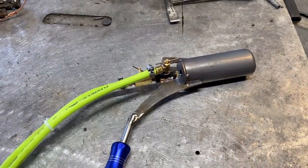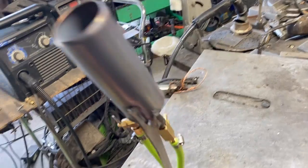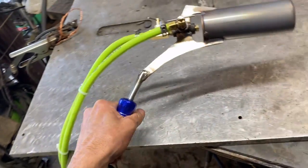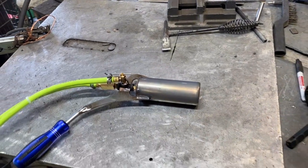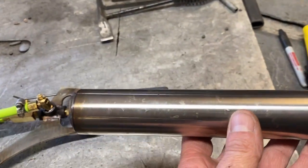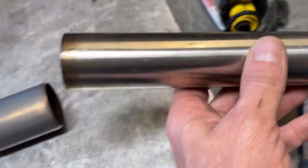What's going on fellas? Today I'm working on a new product. This is called the Rocket Torch. You guys have all seen the Zeus Torch, which is a smaller version of this. The Zeus Torch is basically the same burner, but with a smaller inch-and-a-half tube. This is two inch.